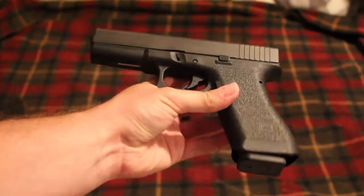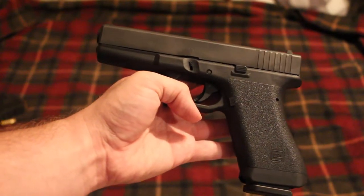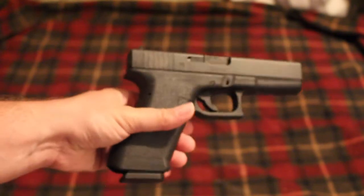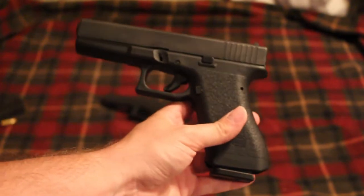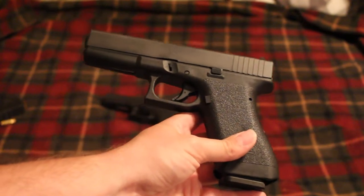I'm not a huge Glock fanboy, but I am a bigger fan of the older Glocks. I always kind of thought it would be cool to have a first-gen Glock 17 just for collector's value, but they're really hard to find and they're really expensive.